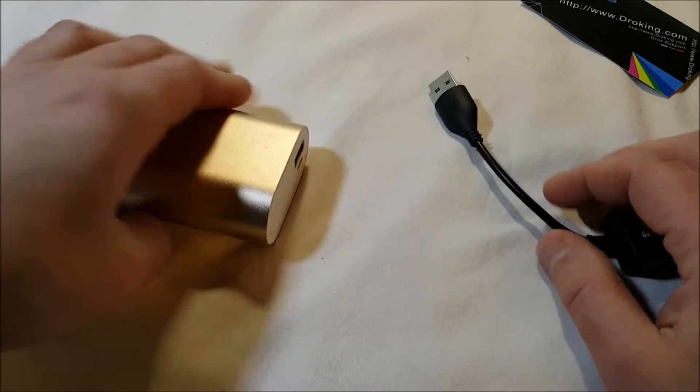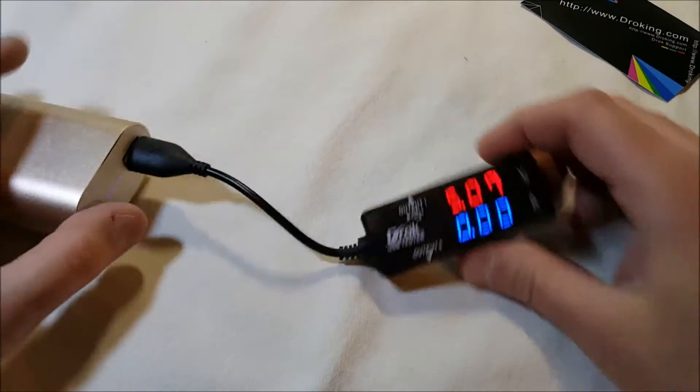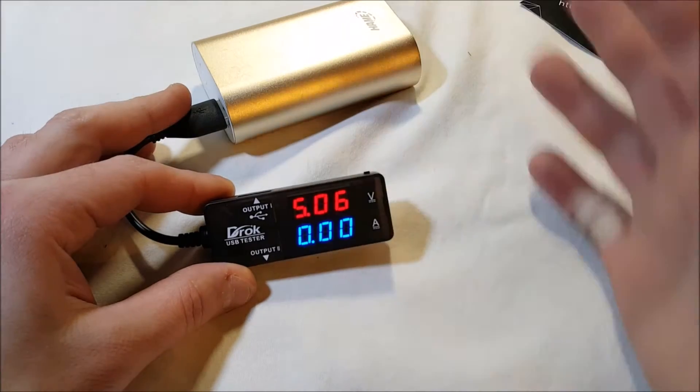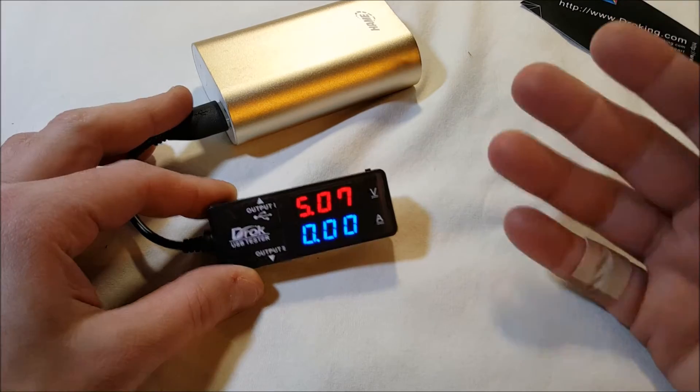Let's turn this on. Okay, there we go. Since there's no load on it we're not going to see amps, but it's reading about 5.7 volts.